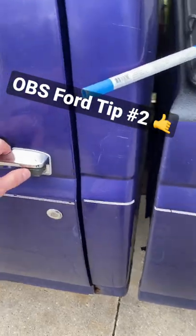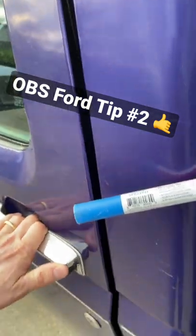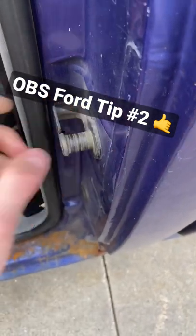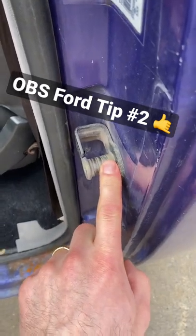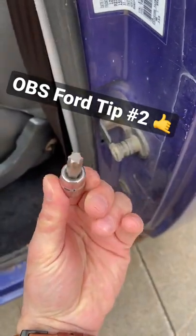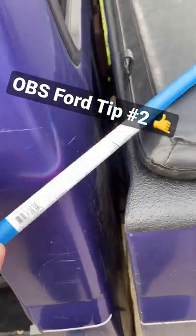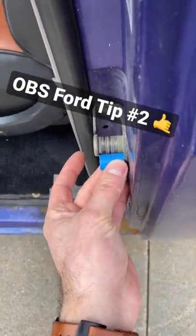For tip number two, if you go to close your door and this is all that happens — even when you slam it — that's because this bushing right here is either worn or badly damaged and it's not catching the latch properly. You can find them in the help section and easily replace them using a T50 torx bit. If your help section doesn't have them, you can go to a hardware store, buy PEX half-inch piping, cut it with a utility knife, and use that as your bushing.